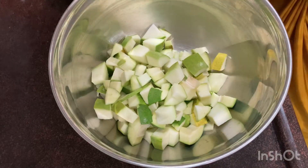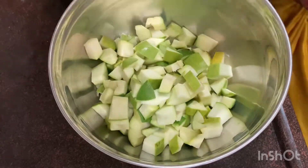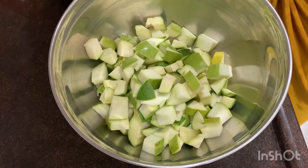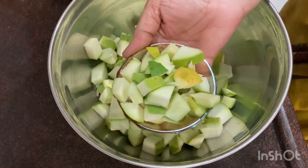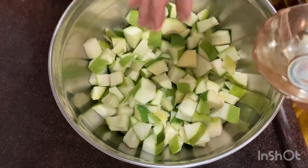This is the first one. I will use a bowl. Now I will try to make a bowl.